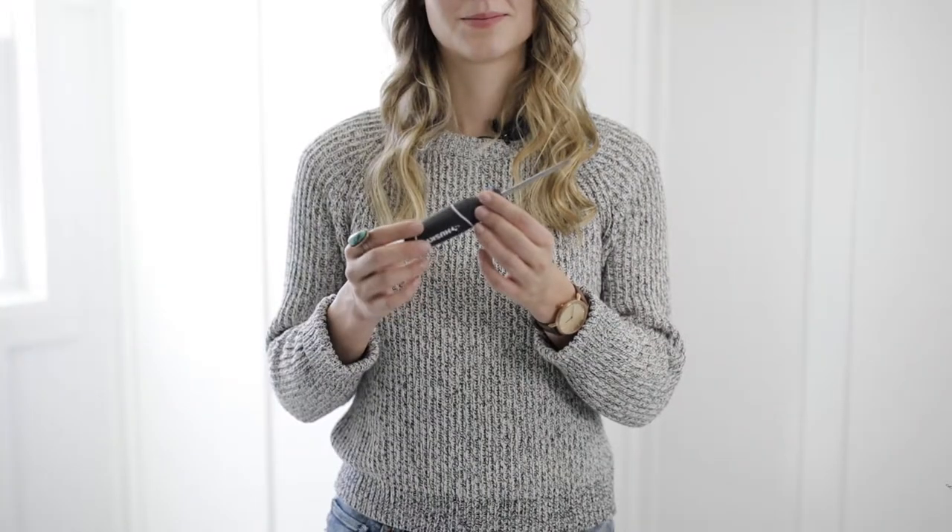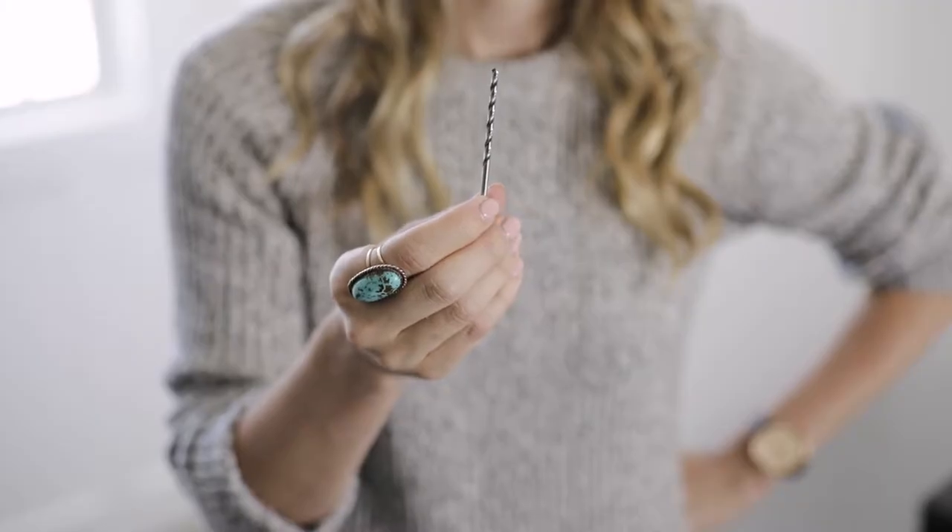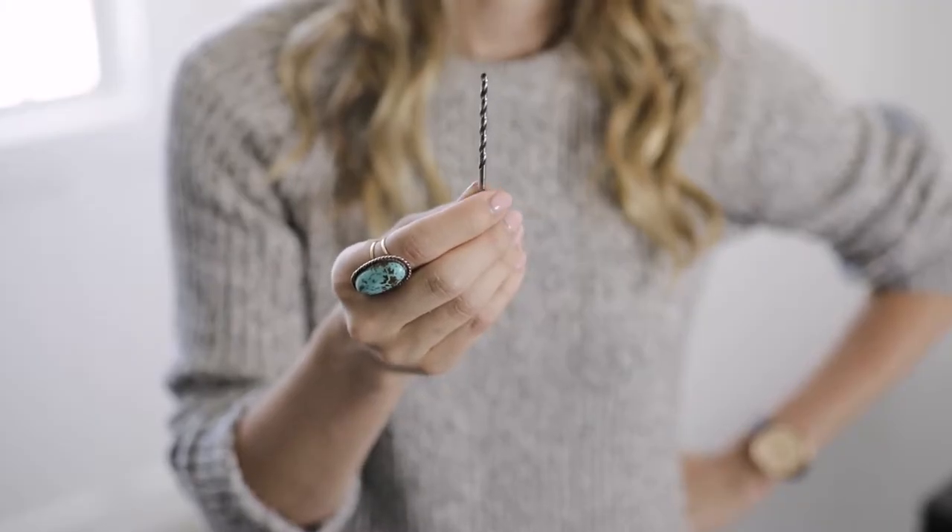Before installing your blinds, make sure you have a Phillips head screwdriver or a drill gun to assist you. If you're going to be using a drill gun, we recommend also having a 1/8th inch or 3 millimeter drill bit to create pilot holes in hardwood surfaces.